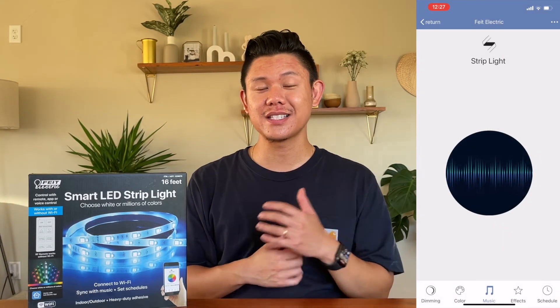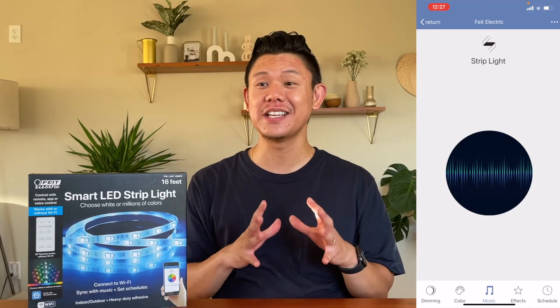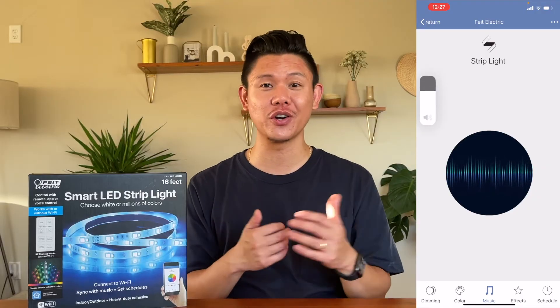The last feature is that you can sync these lights to music, which I've tried. And honestly, I have not gotten them to work. So let me know in the comments if I've done anything wrong here.